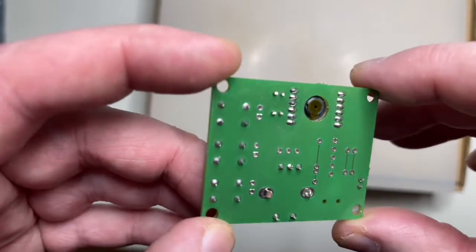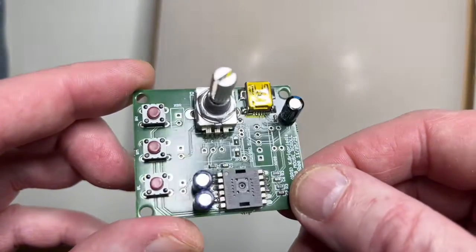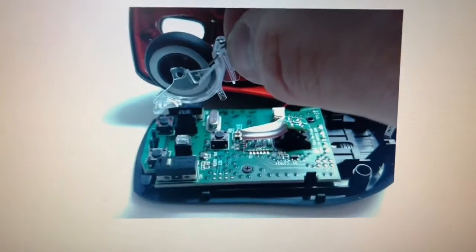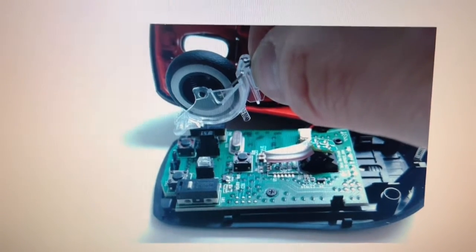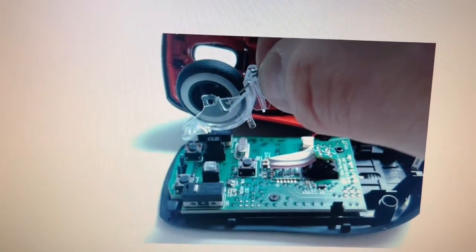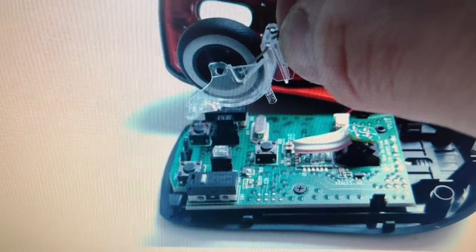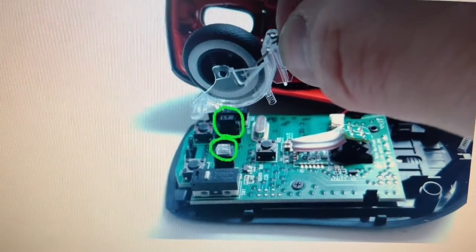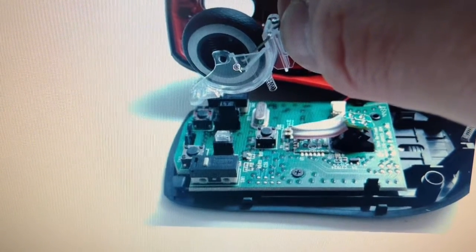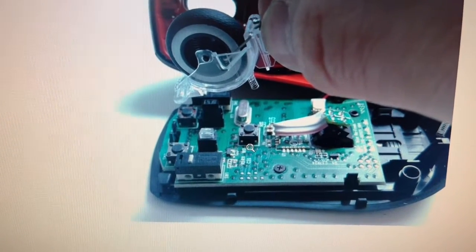On the bottom you can see the camera of the mouse, which is not used in this application — it should be covered completely black so there are no interferences on the data lines. Let's take a look at what the USB chip does. First, let me show you what a mouse looks like inside. Here you can see the scroll wheel, and unfortunately all the newer mice use optical encoders rather than mechanical ones.